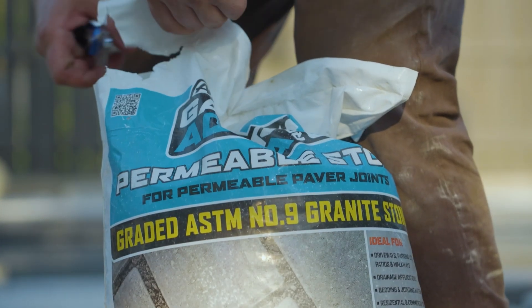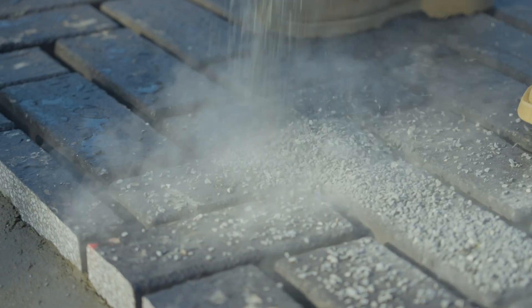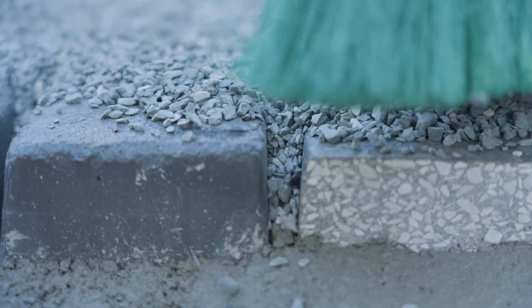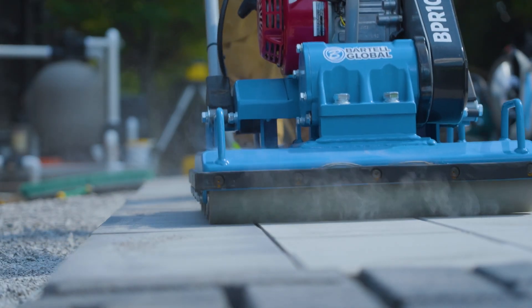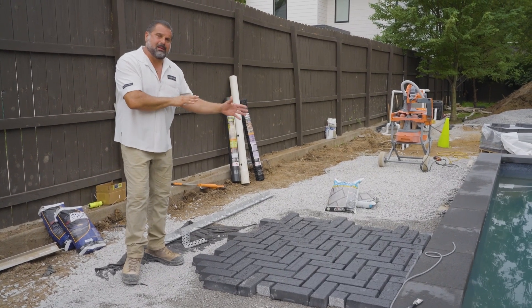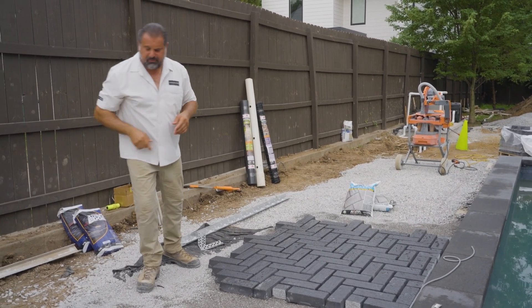Our joint fill will be Alliance AquaRock, an ASTM number nine stone. We're going to fill those joints and consolidate the joint fill with a roller compactor from Bartel Global. Once that's done, we'll have a carefree permeable pavement for these clients for life.